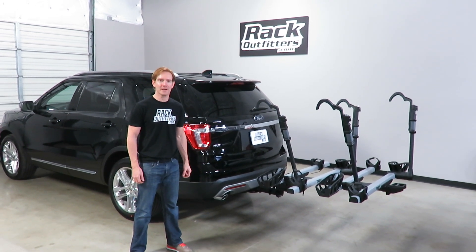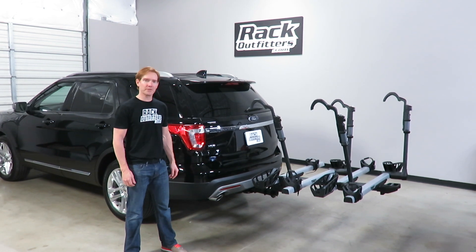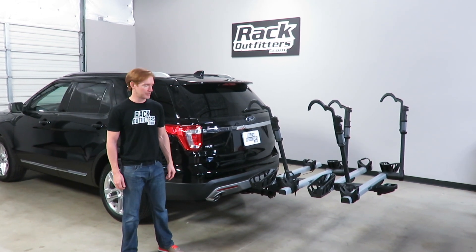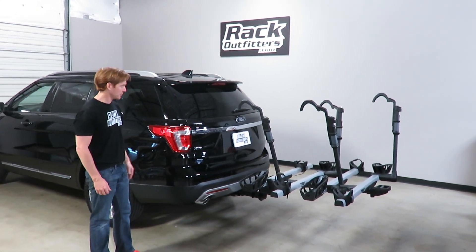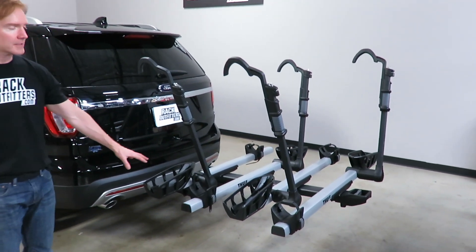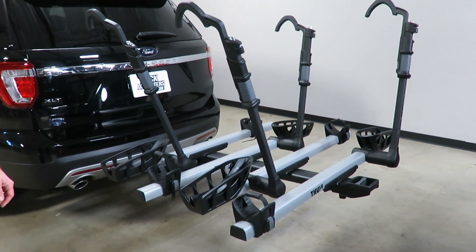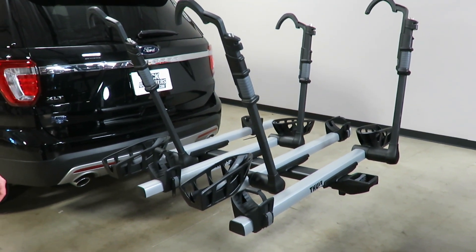Hi, I'm Paul with RackOutfitters.com. Here I'll show you the Thule T2 Pro XT with the four bike configuration. We have it installed on a vehicle with a two-inch receiver hitch. We have the two bike base unit and the two bike add-on, giving you the capability of carrying up to four bikes total on this rack design.